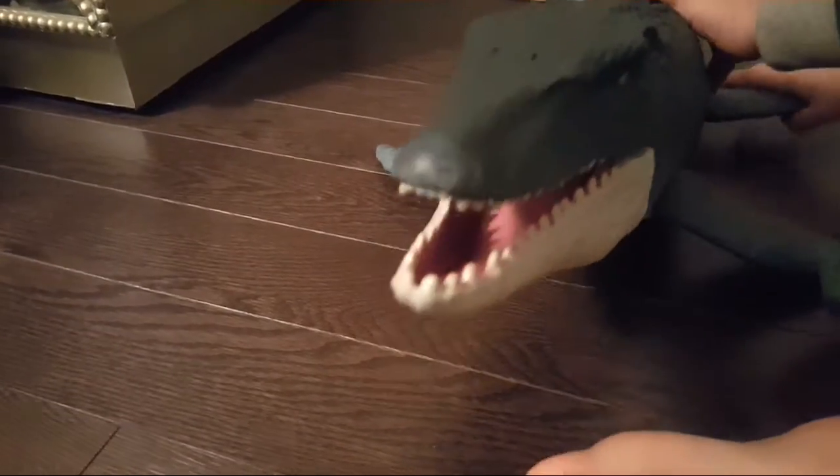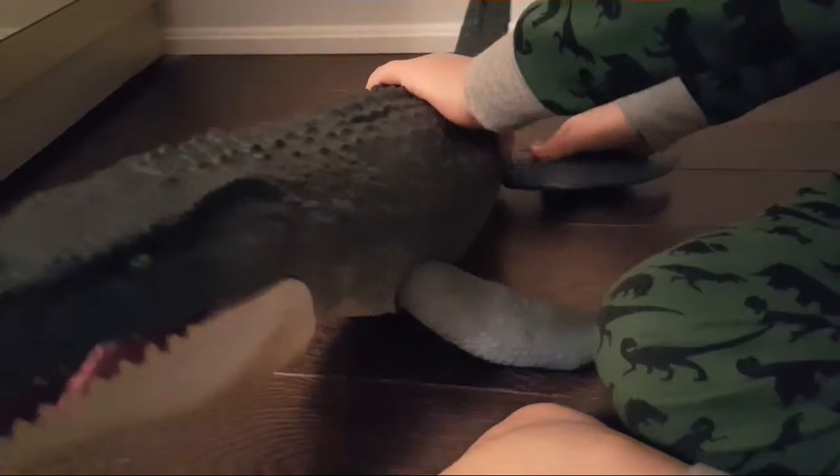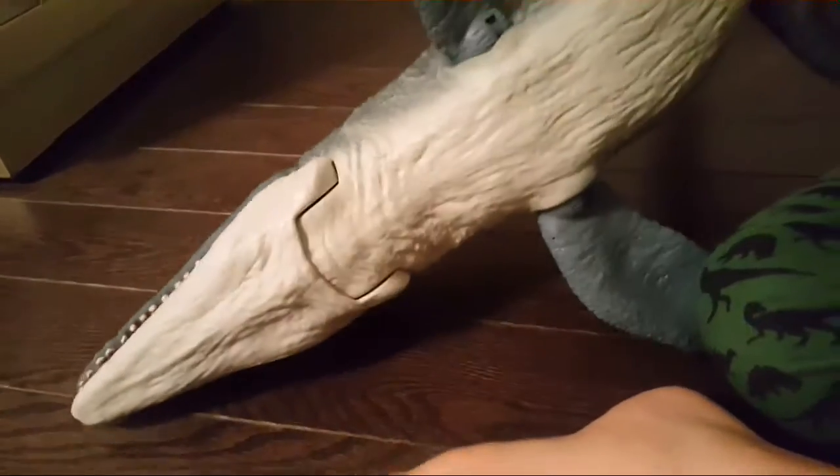The fins can move up and down, and all four can turn. When you flip her over, you can find the scan code on her back flipper — that's where you find the scan code if you buy this big Mosasaurus.